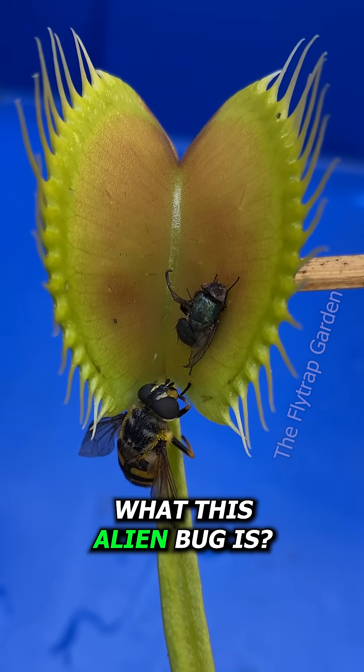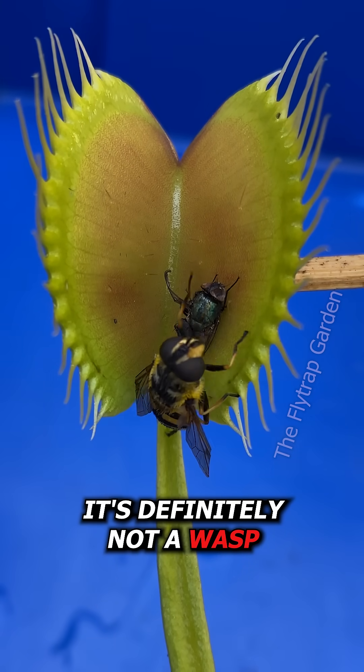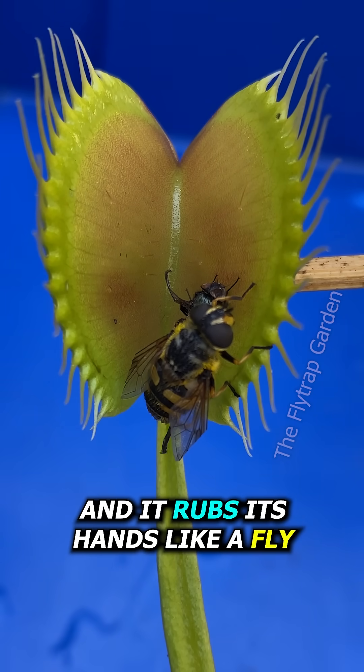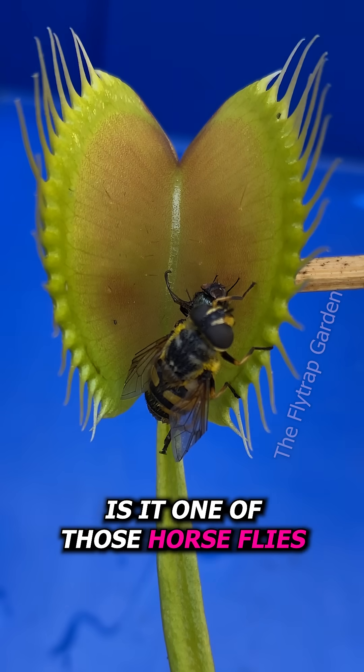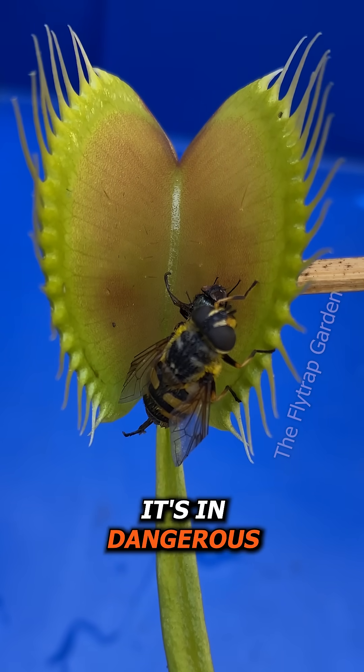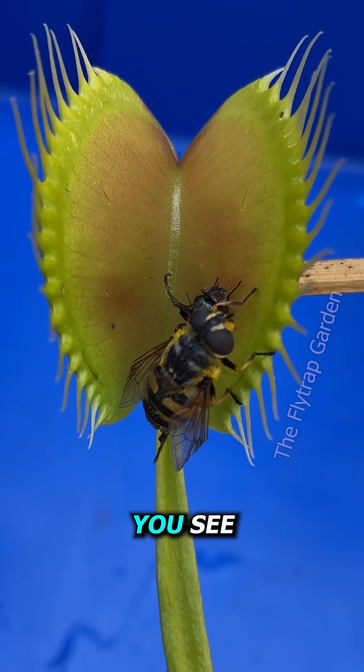Do you know what this alien bug is? It's definitely not a wasp. It looks like a fly and it rubs its hands like a fly. Is it one of those horseflies that drinks our blood? Whatever it is, it's in dangerous territory.